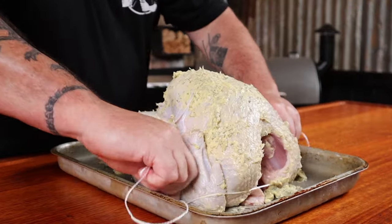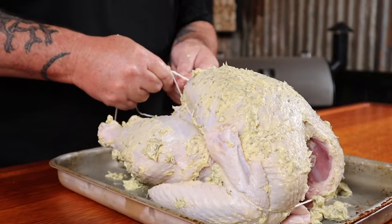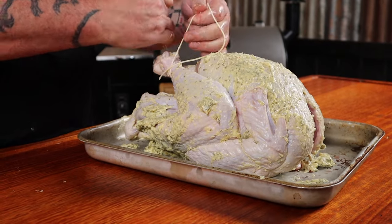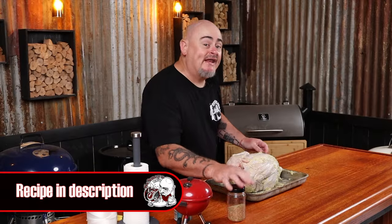Now it's time to truss the bird. I'm going to use some butcher string, and I like to start down near the neck so I can bring it over the wings and hold them in place. Then bring the string underneath the breast muscle and tie it off, and wrap it around the legs, tie them off, and bring them nice and close to the body.